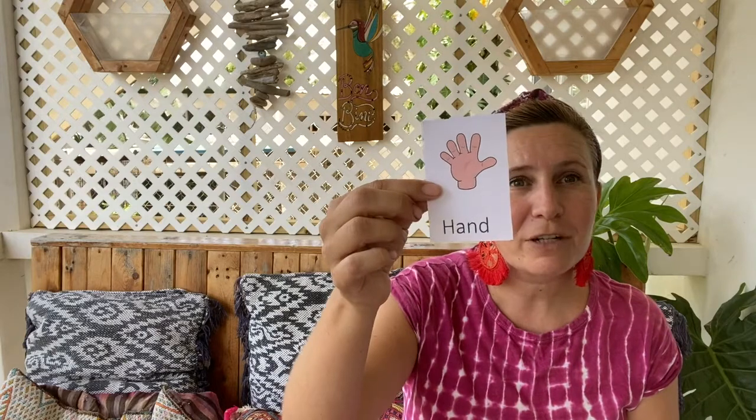Now when you're listening to the story, you can hold up cards like these. If you hear me say 'fingers,' you hold up your card that says fingers, just like we do in class. Or you hold up the card that says 'hand,' or 'thumb,' or 'drum.'